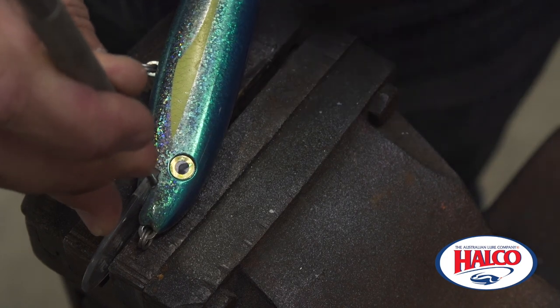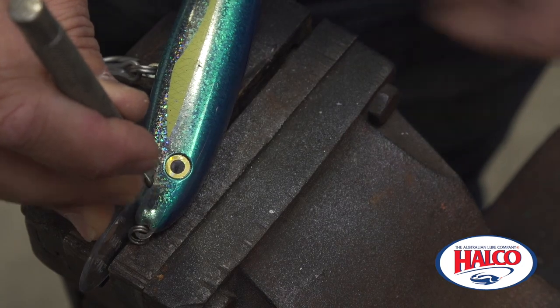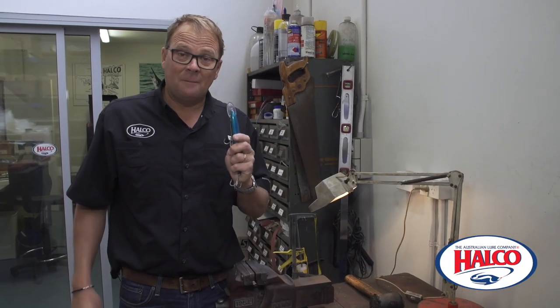Carefully put it on there, be mindful of the hooks, light tapping, and the key is removed. It's as simple as that.